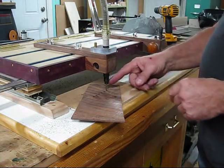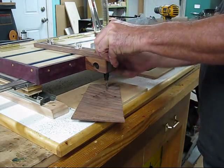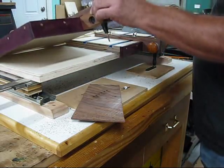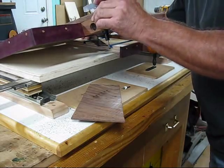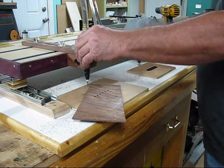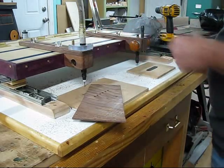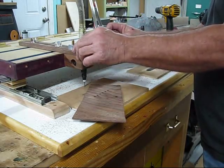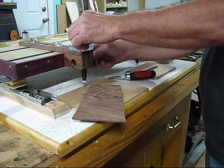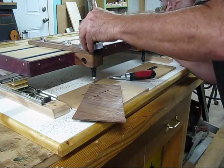Now that I've cut the last hole, I'll change this bit out and change it to the 625. I'll set my depth to cut through using the stop that I made here. Now I won't need this stop right now, so I'll just set the depth. Actually, what I'm going to do is make a couple of passes on this, so I'll set it for about halfway.